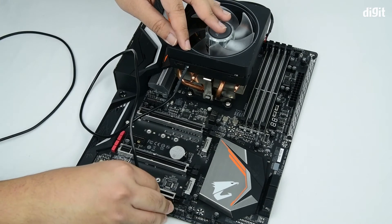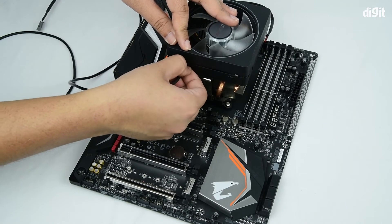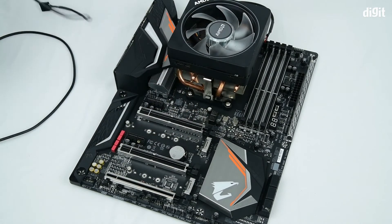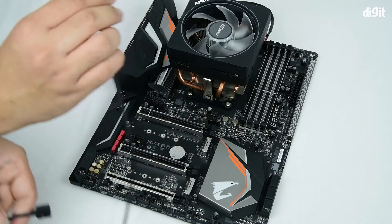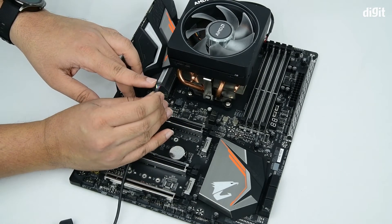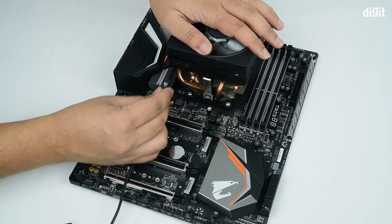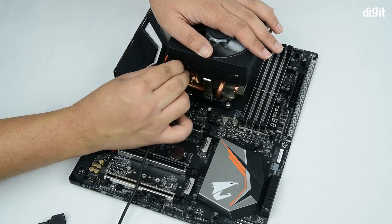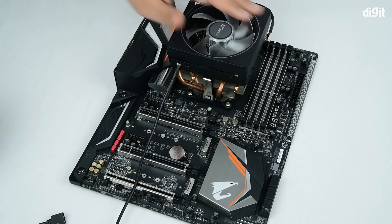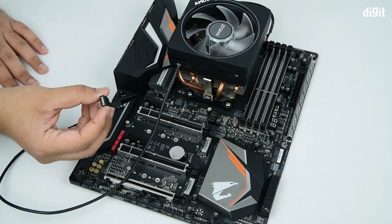In case you do not wish to use the USB header and you wish to use the RGB header, simply get the RGB cable. Orient the connector in such a manner that the silver connectors are facing upwards. Grab hold of the cooler, insert the connector, and ensure it's firmly in place.